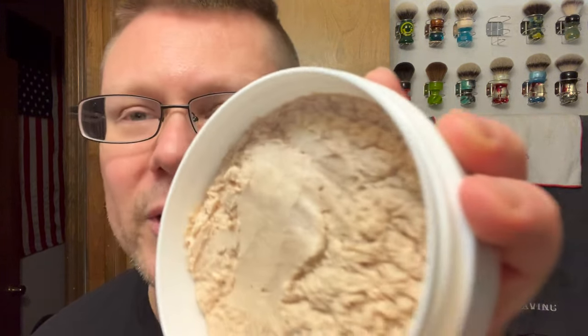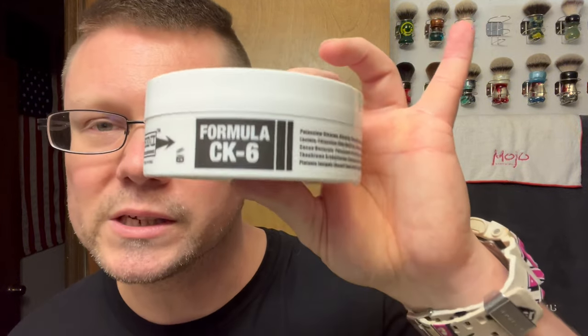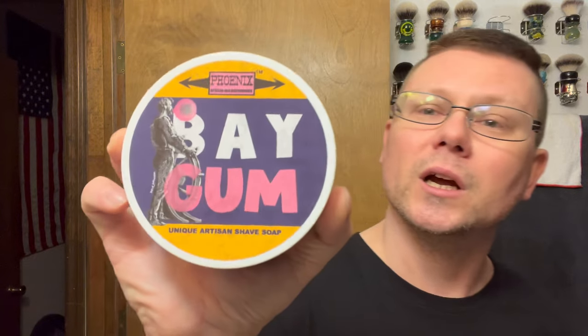What does it smell like? Atomic Age Bay Rum and Juicy Fruit gum. It is perfectly balanced — you get the bay rum, you get the Juicy Fruit, neither one is really overpowering off the tub. I haven't opened the splash yet. It smells awesome. I personally think this is going to be a really good one — CK6 formula.